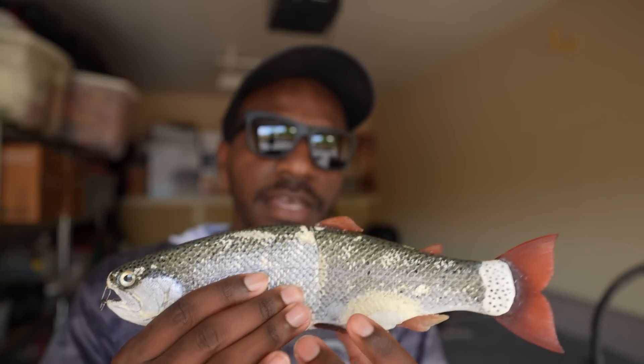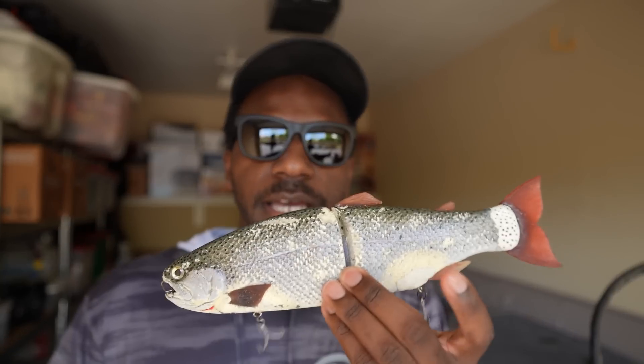The Hinkle Trout is made by Andrew Hinkle, who started making the production model around 2013. Before that he was giving out prototype baits — baits that went to guys like Mike Gilbert, who caught his personal best 17-pounder on a prototype. Another buddy of mine in SoCal caught his personal best 12-pounder on one too. The prototype stages were absolutely getting crushed by big fish in Southern California.